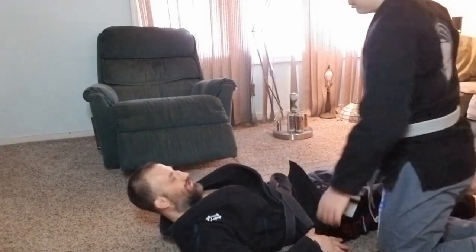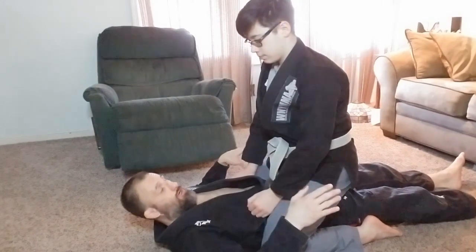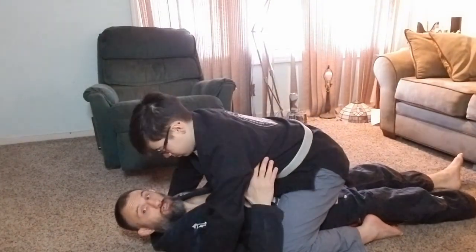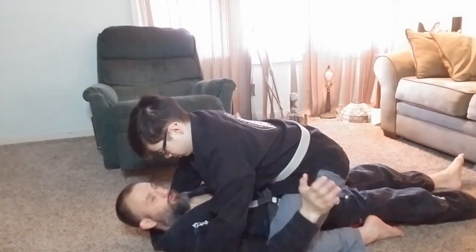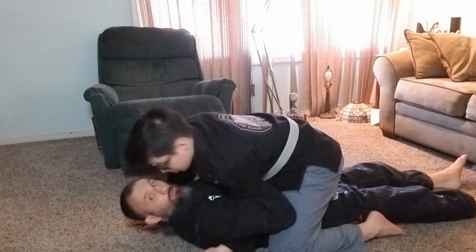Now we're going to escape the mount — the position we just ended in. This time I'm going to be on the bottom and Forrest is on top in mount. Mount means his knees are outside of my hips with no legs intertwined. He should be settled down because if he's up high I have space to bump him. Now I swim my arm underneath and come down over the top — this is what we call the shark bite.